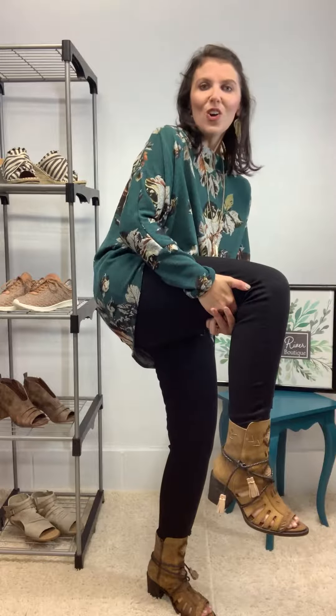I cannot wait any longer to show you guys these Miss Macy boots. These are the Singing Brook and they are so comfortable and absolutely gorgeous. I am so nearly speechless at how much I love these boots.